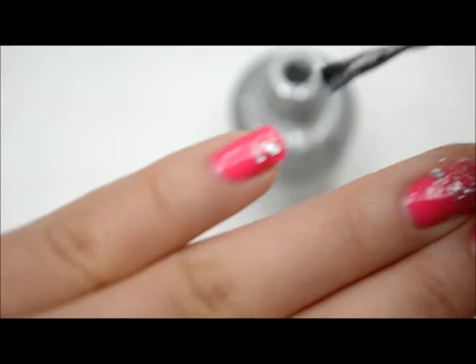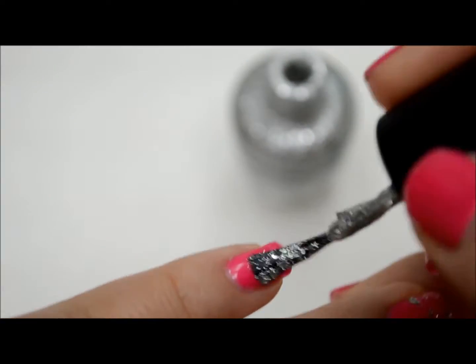Starting halfway up your nail, do another coat of glitter, a little bit thicker this time.